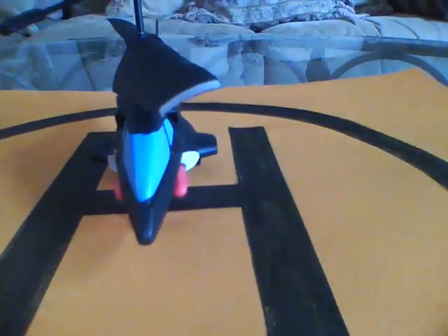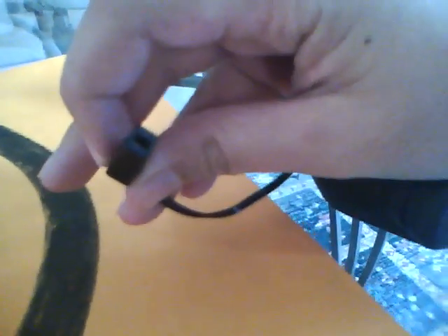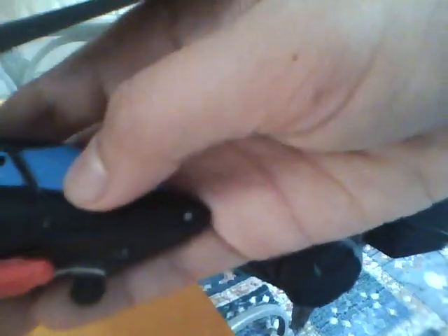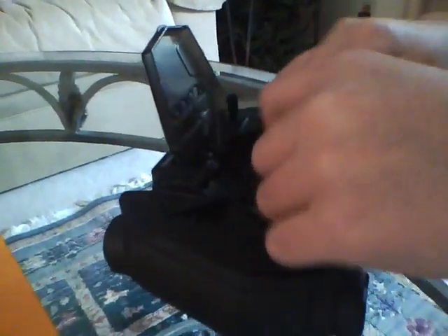You can't fly it outside because it's too windy and the sunlight will cut out the infrared signal. I found the charging port kind of different — it's not one of the standard Air Hogs charging connectors. It has a little hole there that the plug goes into.